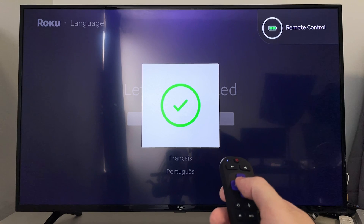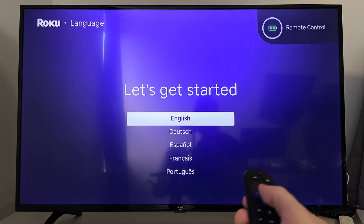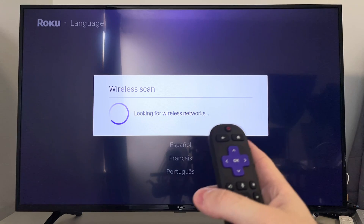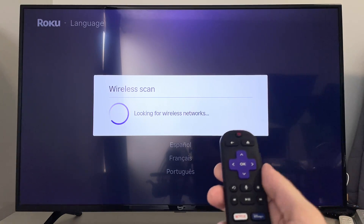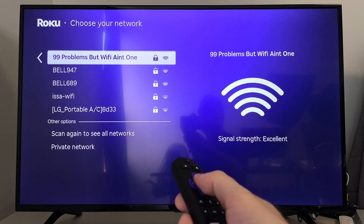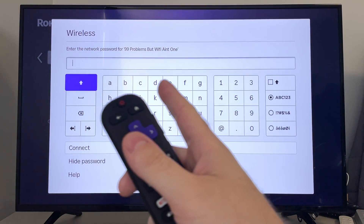Once you've got that notification, it'll now work, and it'll prompt you to select your language. Go ahead and select it, and then it'll automatically perform a wireless scan to look for your Wi-Fi network. Once you see your Wi-Fi network, you can select it, and then just input your password.